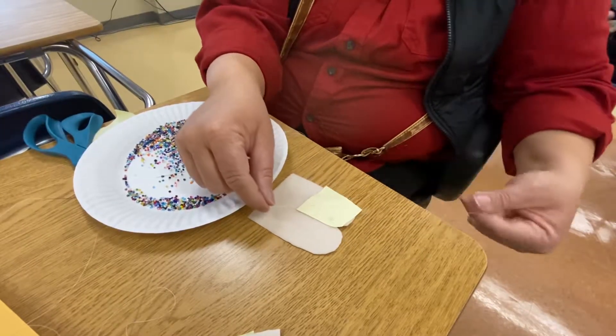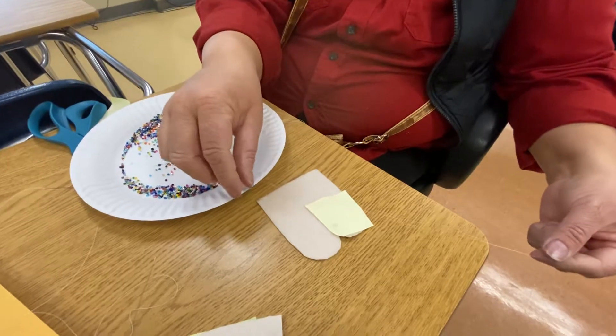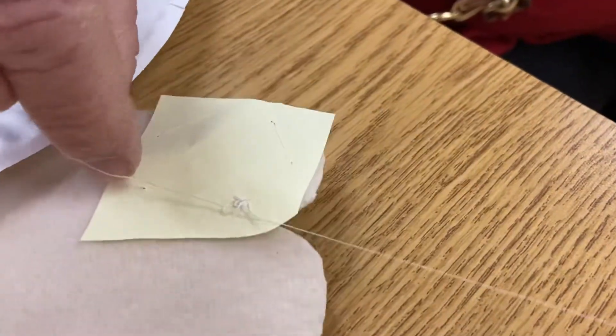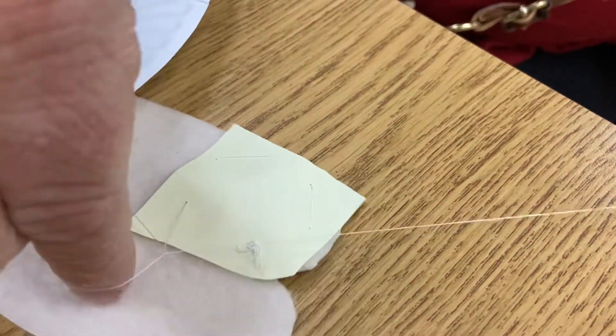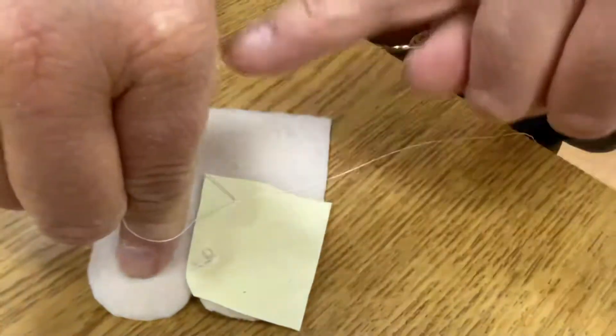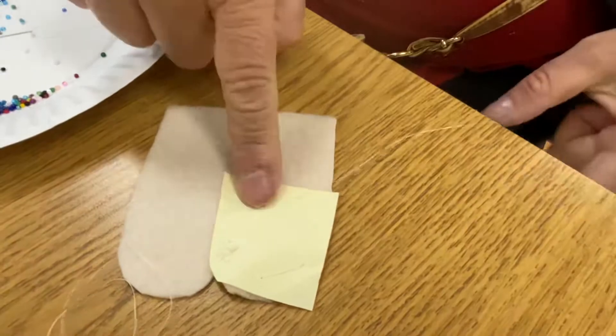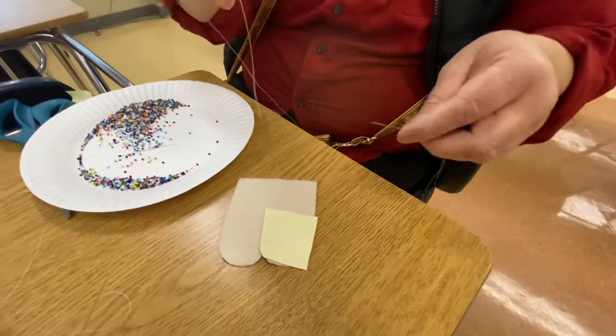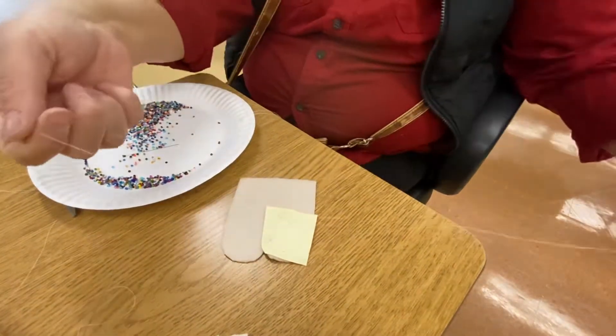It makes a letter Y — you can see the letter Y there. The letter Y has to be against the fabric. Put your finger on the letter Y, put it on this side, and you pull. The knot is right against the fabric. To make sure your knot doesn't bust out, we do it two times.